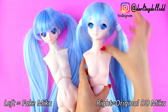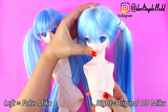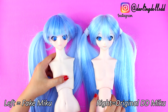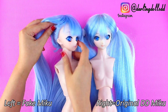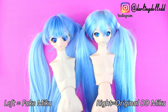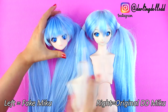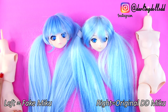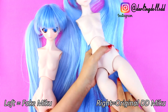Here I've switched the heads around on the bodies — the original head is on the fake body, and the fake head is on the original body. As you can see, they fit together nicely, and you can probably interchange more parts as well. You can see the color difference too. Now they're back to their original bodies — they kind of look like sisters. The fake Miku is the older sister.